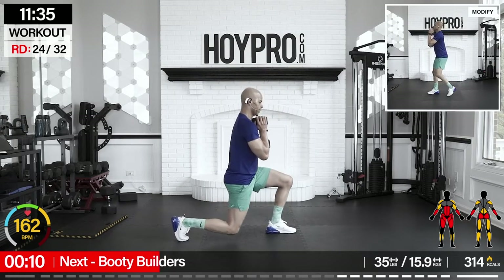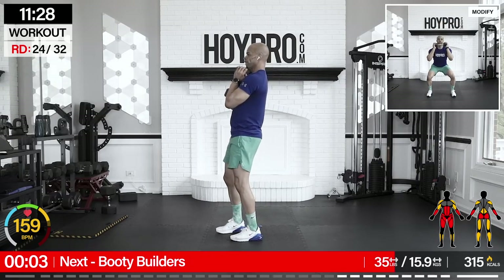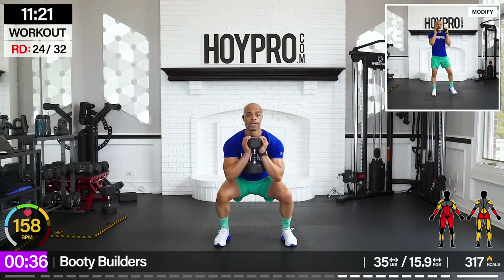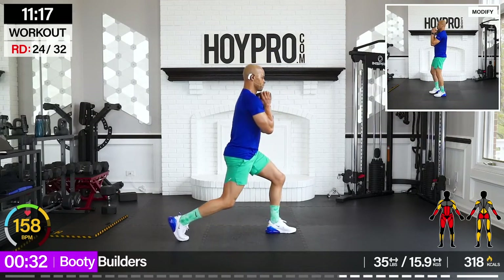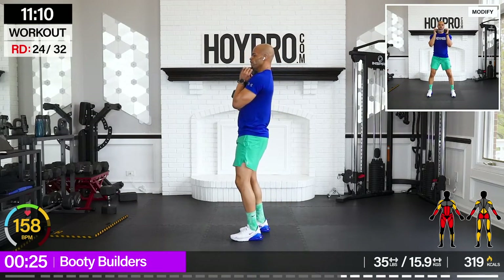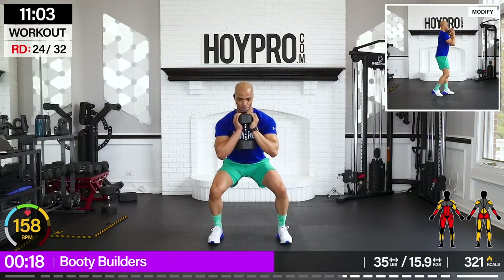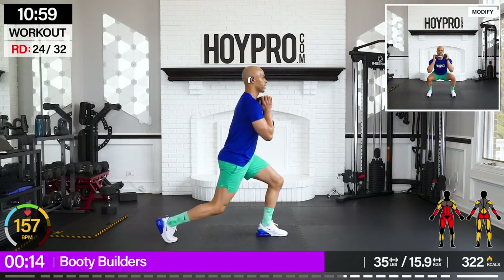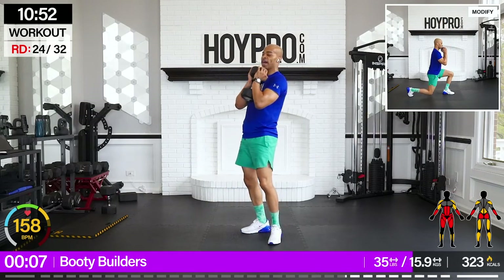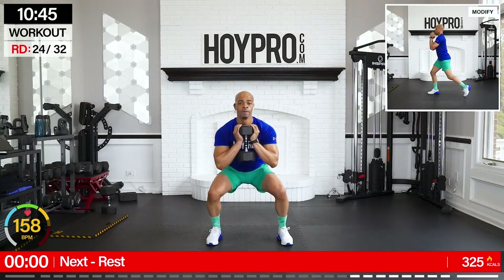Booty builders — yeah, we're running these back. Come on. We're going to start going to our right side first. That's our first pulse. Bring it up, down, pulse, squeeze. Turn towards the right and down. Let's go. Come on, we got this. Hand back. Feeling that burn but still smiling, all right? We know what we're working for. One in front and up.